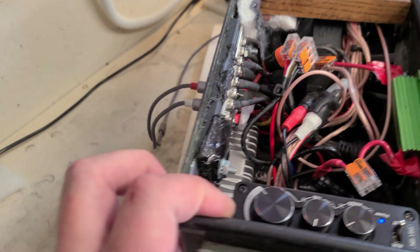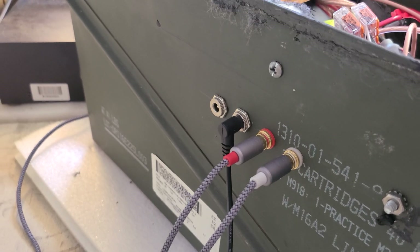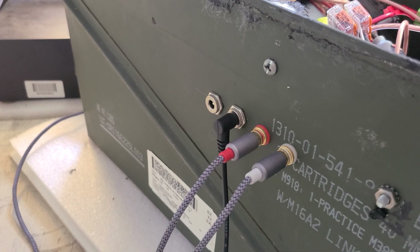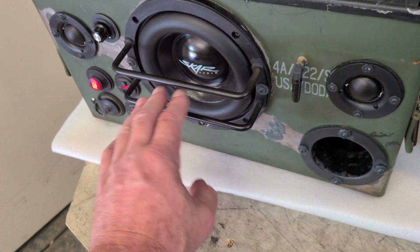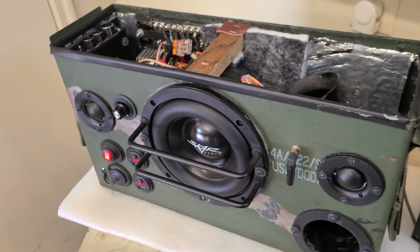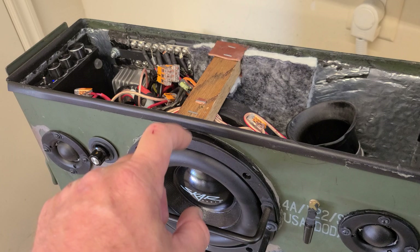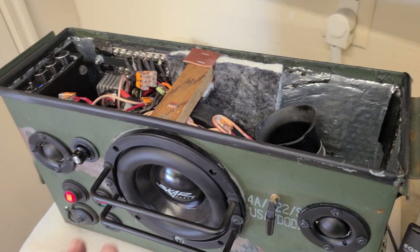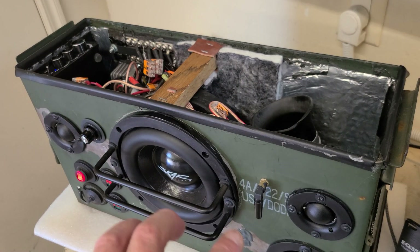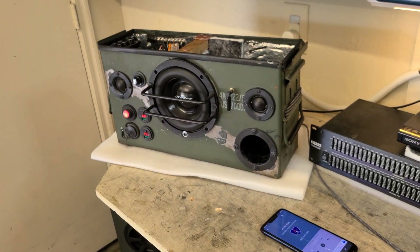Back here it's got the usual goodies — dual DC input. It sounds great. Got these little woofer protectors on there. I was thinking about adding another one up in here, but this brace right here holds everything nice and tight, so it just gets all the energy out of the speaker box.